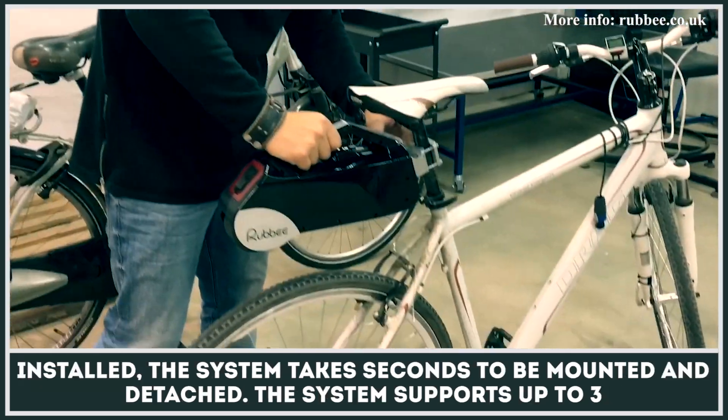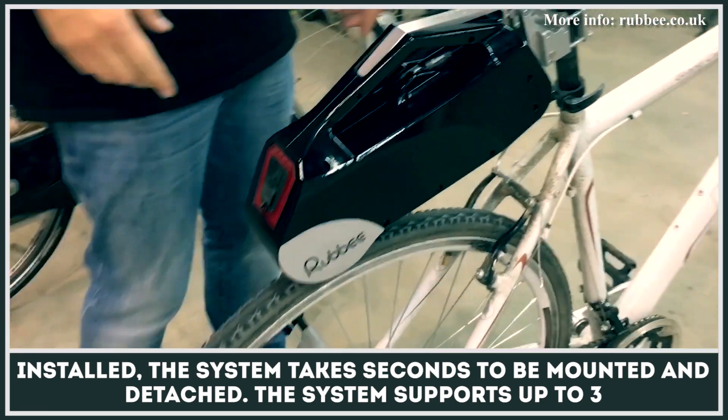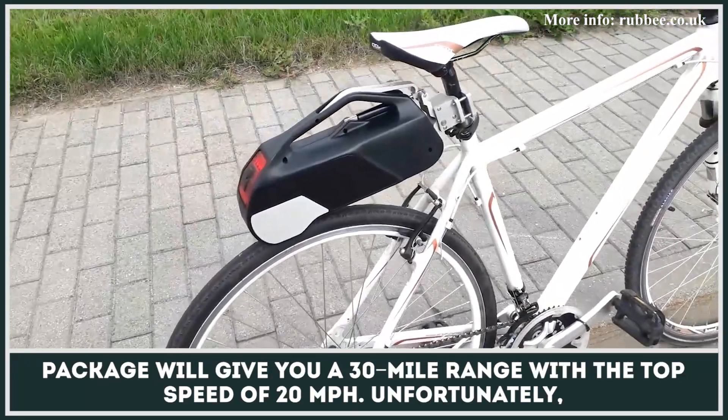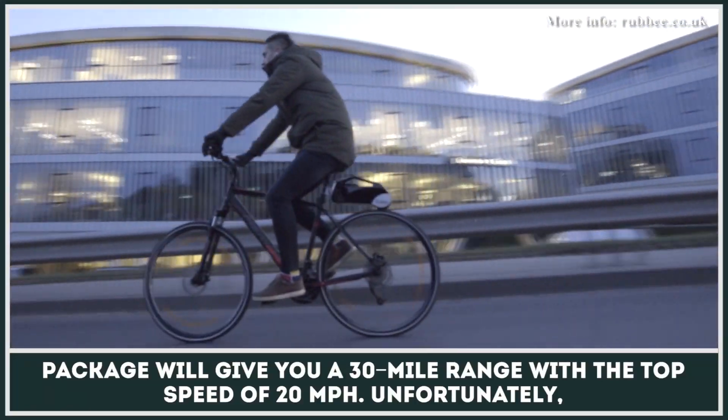Once installed, the system takes seconds to be mounted and detached. The system supports up to three battery modules and allows you to spec your kit according to your needs, while the fully loaded package will give you a 30-mile range with a top speed of 20 miles per hour.